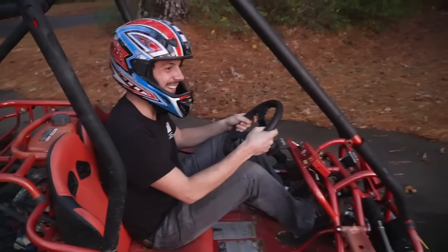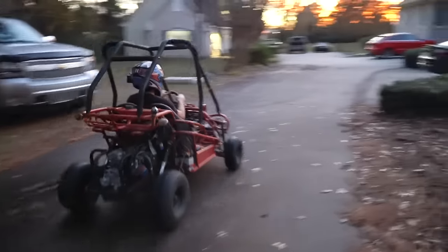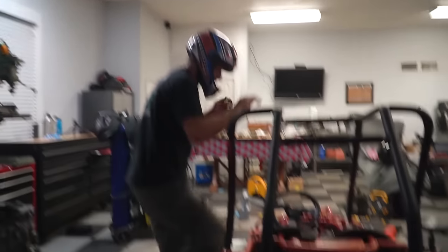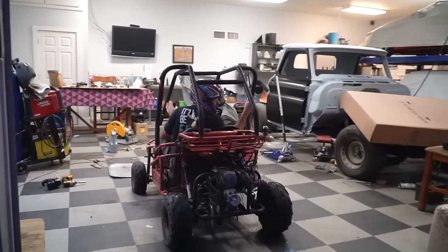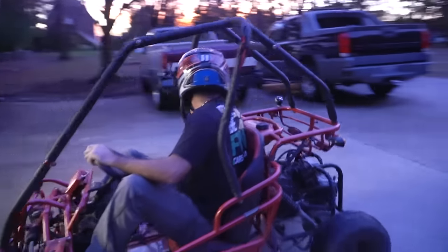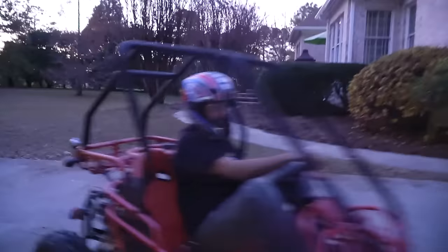We need better throttle return. It was snagged. Will you switch me into R? There's N, there's R — you're in R! It's pretty peppy in reverse, honestly. Put me in forward! And drive — there you go!